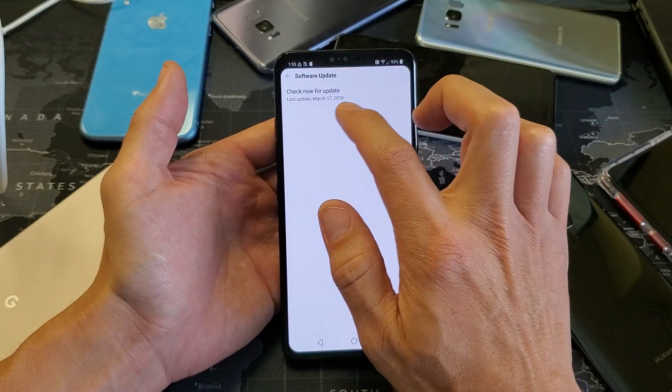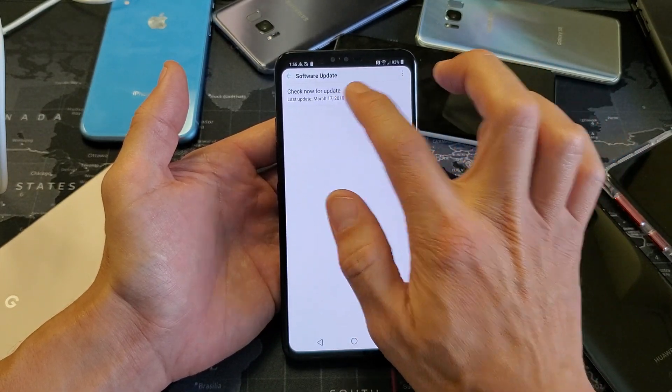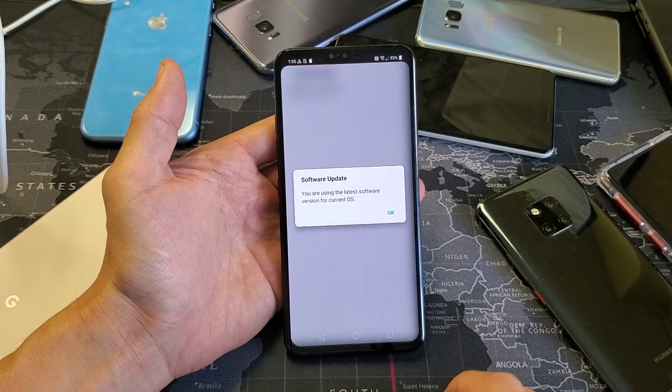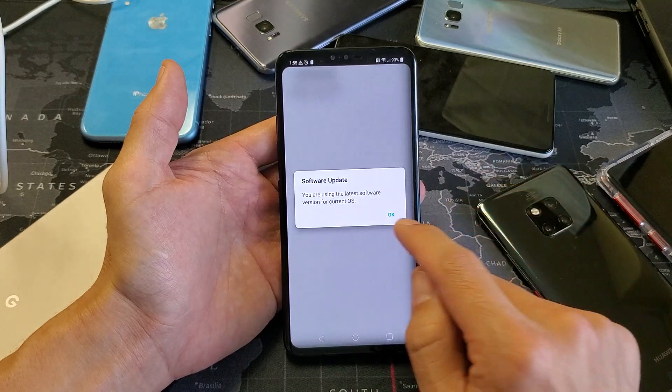Mine was last checked like a month ago, but let me see if there's another update. So checking for update right now. Okay, so mine is currently already up to date.